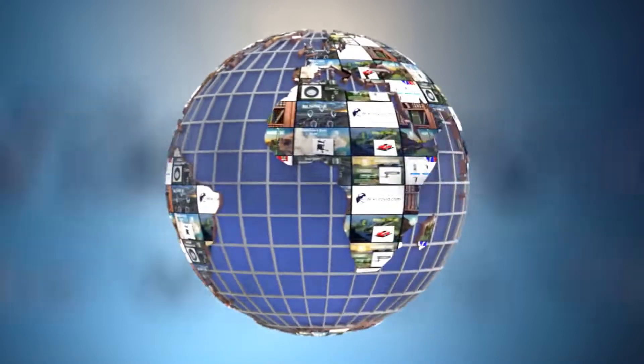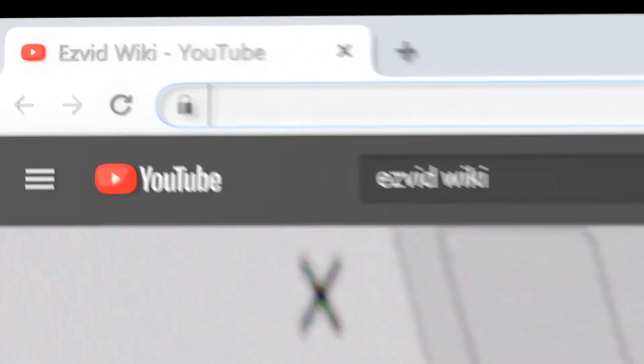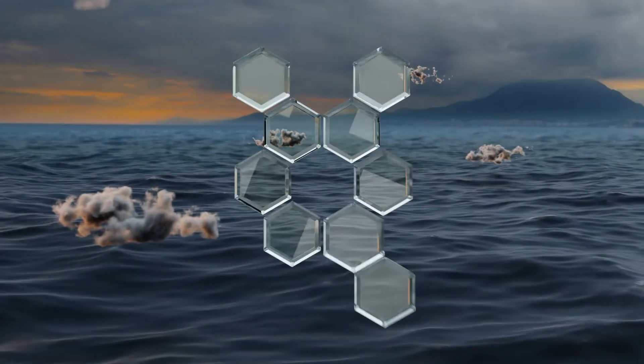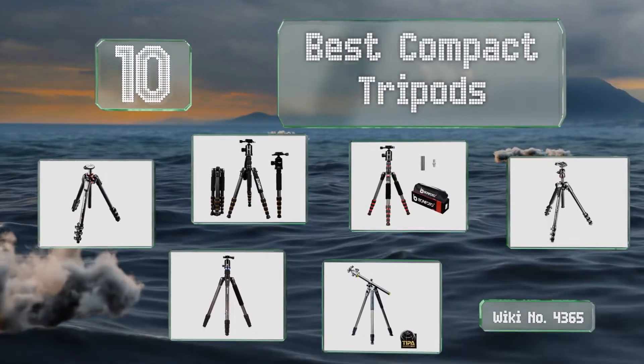wiki.easyvid.com. Search EasyVid Wiki before you decide. EasyVid presents the 10 best compact tripods. Let's get started with the list.